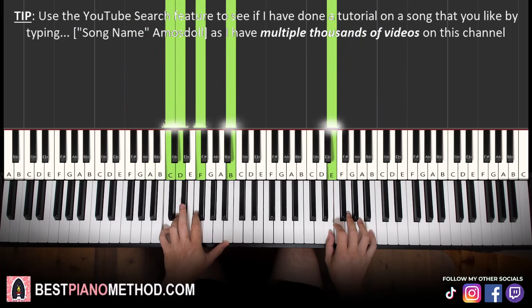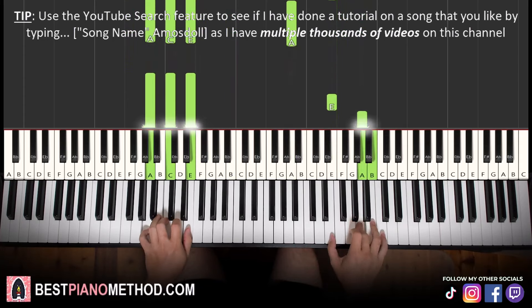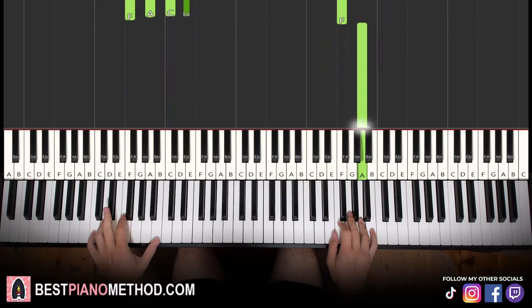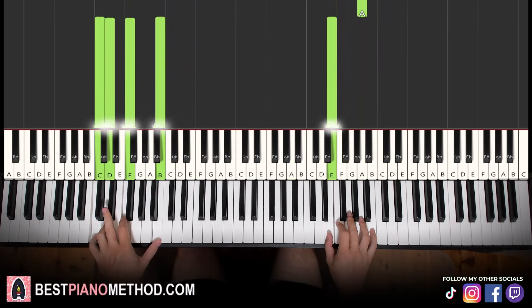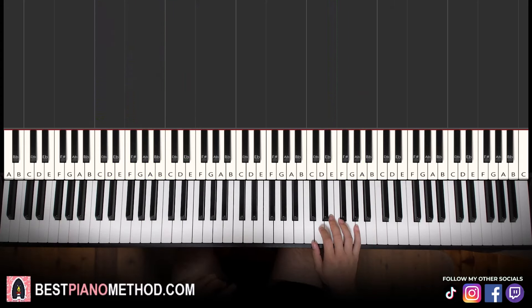Let's learn it again — you can do it lower as well. It might sound a bit weird with the block chords, but once you add the rhythmic pattern it will sound great. Once you learn that, move on to the second part. The second part is just a very short part — it goes D, D sharp, E.